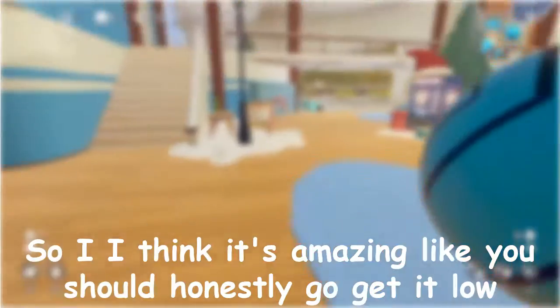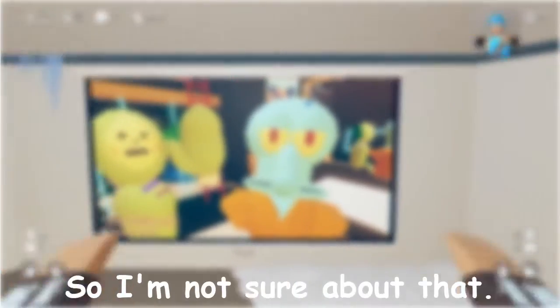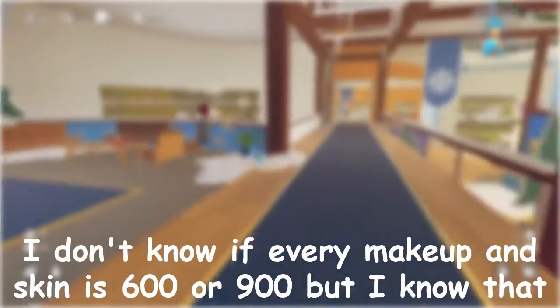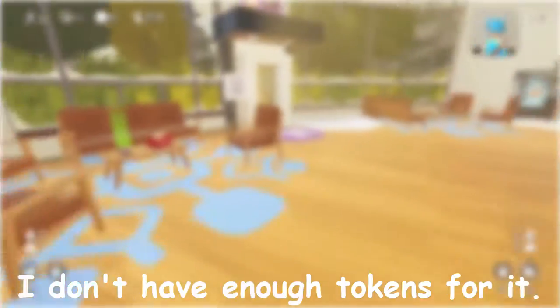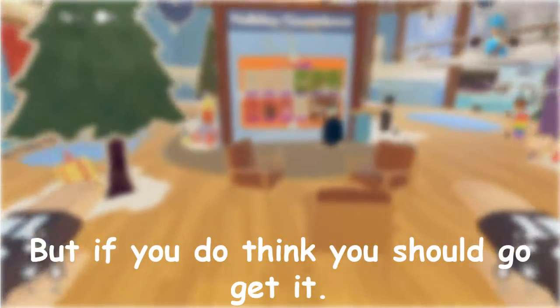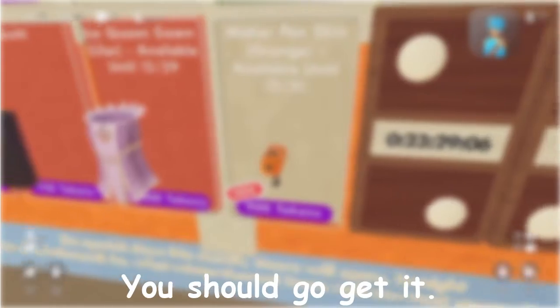I think it's amazing. You should honestly go get it. It's the same price as every other one — I don't know if every Maker Pen skin is 600 or 900, but I know the orange one is 900. It's really cool. I don't have enough tokens for it, but if you do, you should go get it. I'm rating it an 8 out of 10. It's amazing.